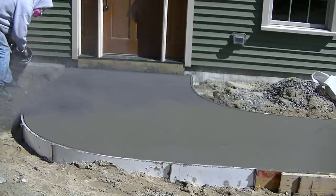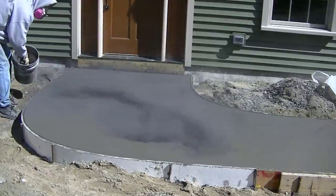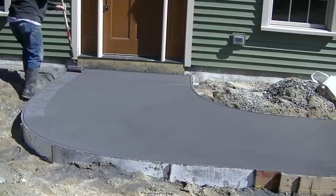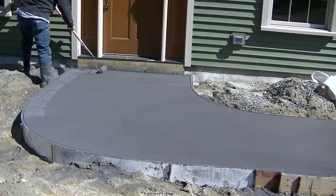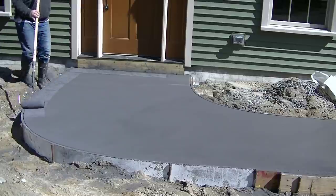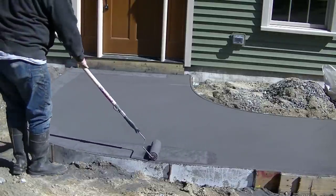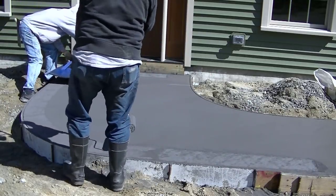So they got it all magged out. This is the first step we do when we start stamping a concrete sidewalk, patio, or driveway — pretty much anything we stamp. We've got to get the release powder on there first. The release is used to help keep the stamps from sticking to the surface of the concrete, and it also adds a secondary color. This concrete had what's called an integral color mixed into it — we put it right in the concrete truck, and that was called Gull Gray. Now we're putting down a charcoal release color, which will add a secondary color to the finished product.